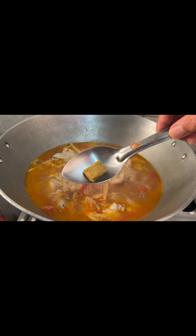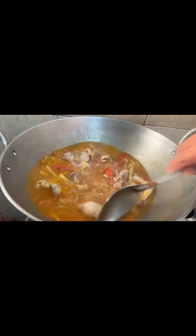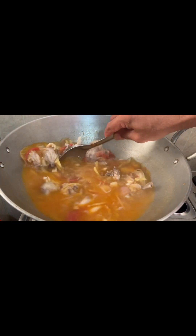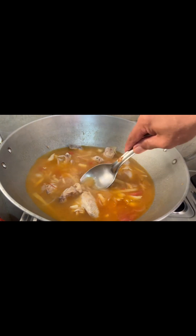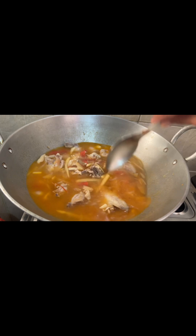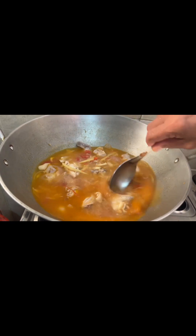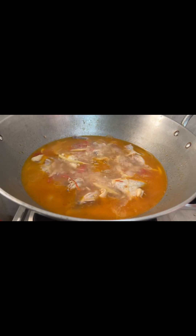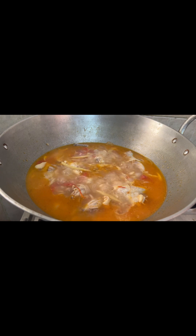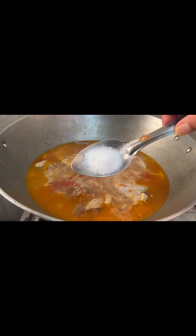This is monkey ribs — you can have monkey ribs. Now there's a cake. This is a salad.